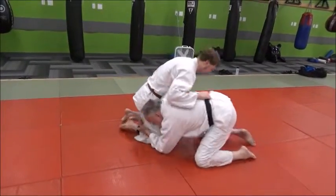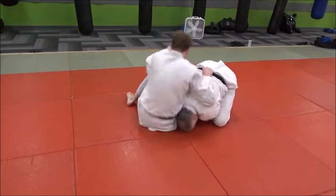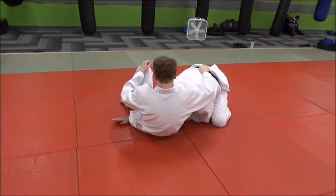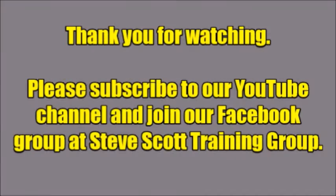So here I am, the outside, my head right on his hip like this — dump him. From here, my hand's in the middle, start working through here, and there's your side hole. Thank you.